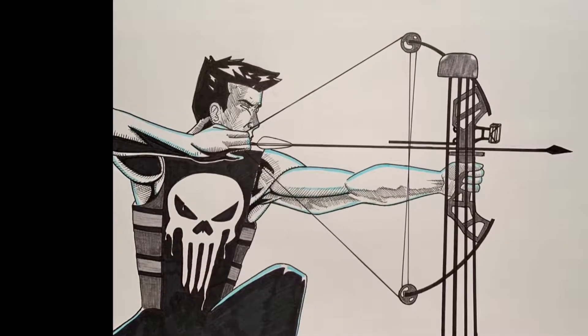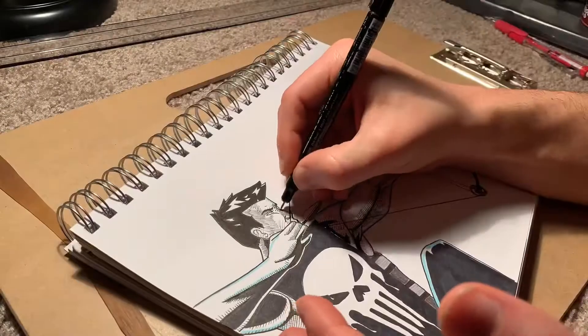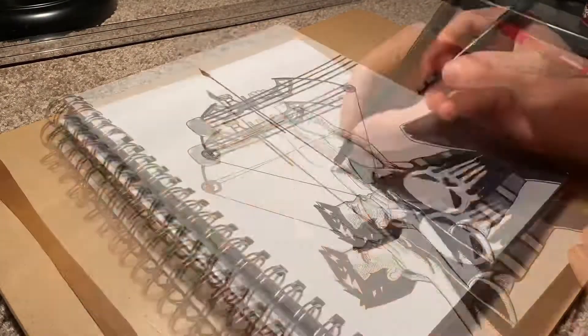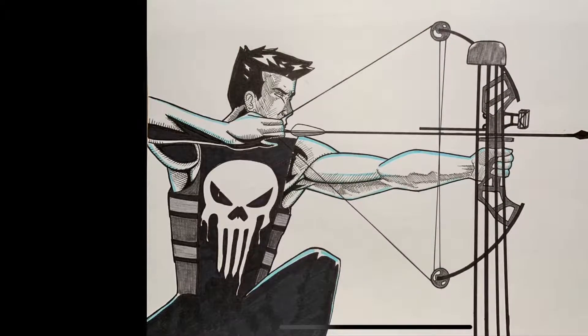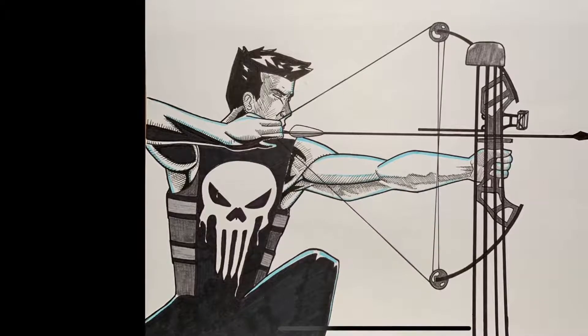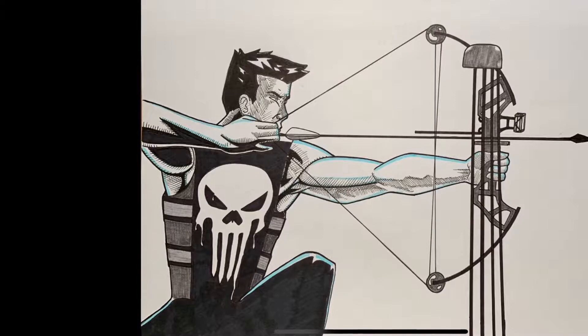At this point it looks like we're finished, but we have one last little step. With a Micron pen I'm going to go around the entire outside of the character — mainly just his silhouette — and that makes it that much better. Just a little bit of pop to the silhouette there to finish things out.